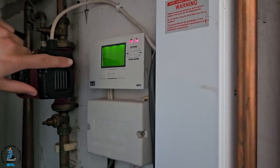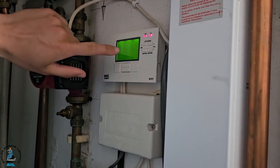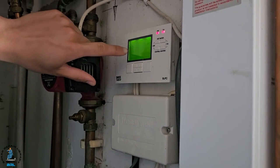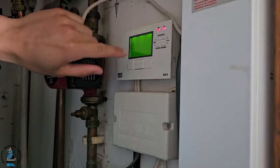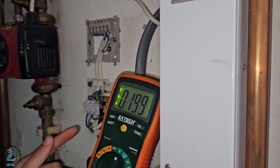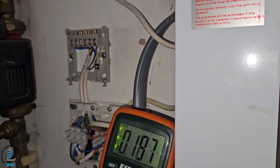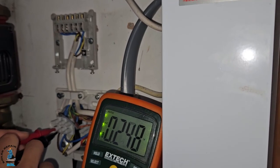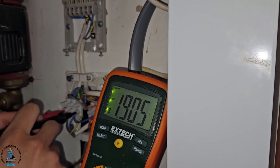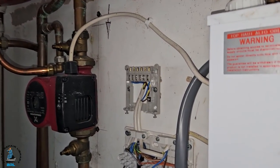Right, so first things first, we're going to verify that this programmer is sending power out. Behind here, if we remove the cover, there are two outlets — one for the hot water and one for the heating. The outlet for the hot water will be outlet number three. We've removed the cover and also had to remove the wiring centre cover to get to the screws. To make sure we're operating safely, I'm testing that the power is off — going across live and neutral, no power; going across live and earth, no power. Now we know we're working safely.